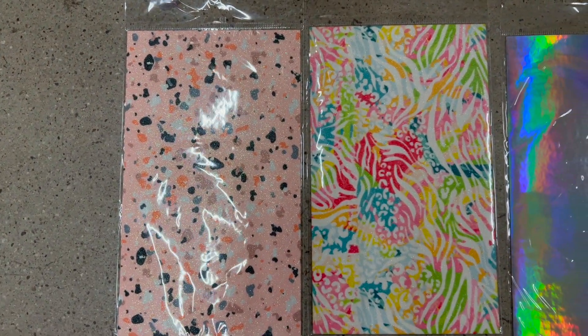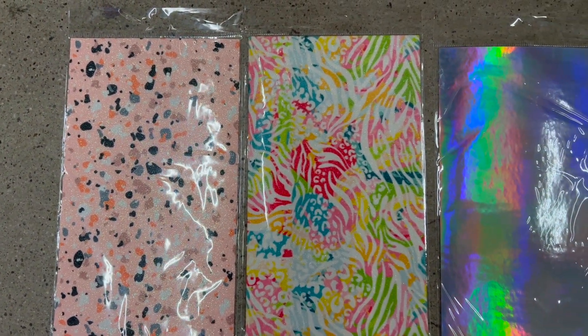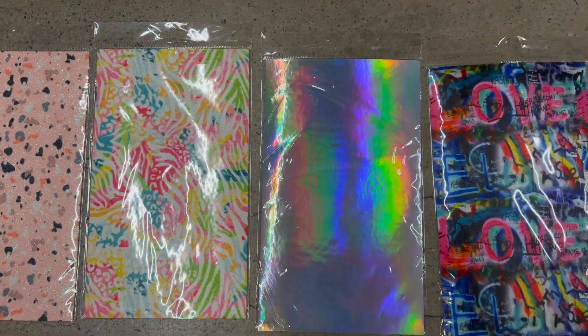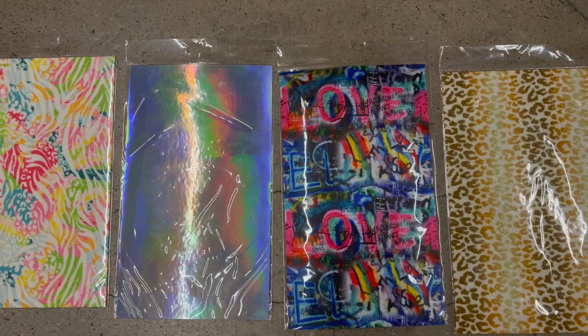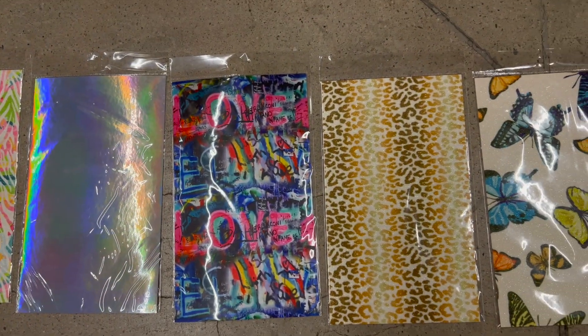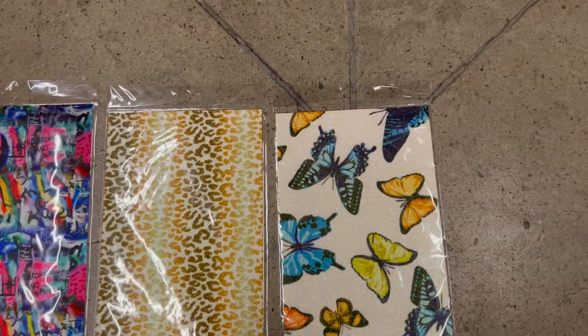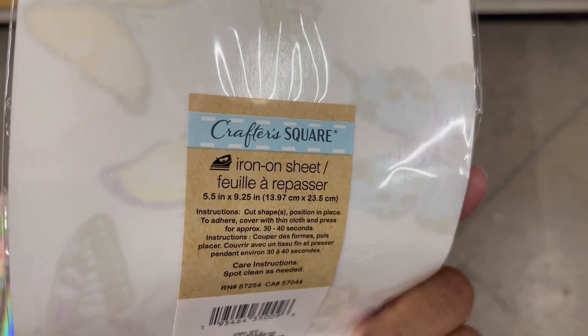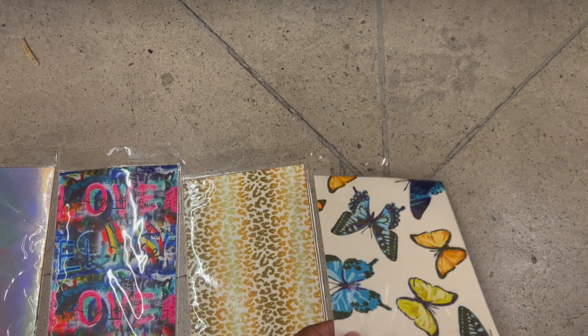Awesome new finds — these are actual iron-ons. You can see the different designs: the pink one, the green one, the holographic love, the cheetah, butterfly. You can create your own design with these iron-on sheets.